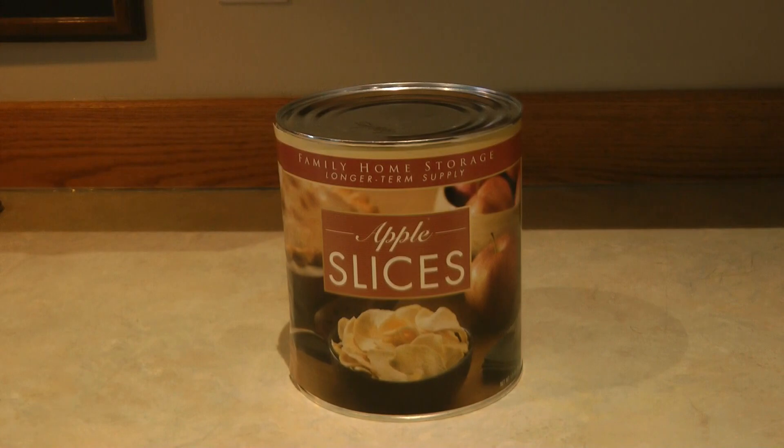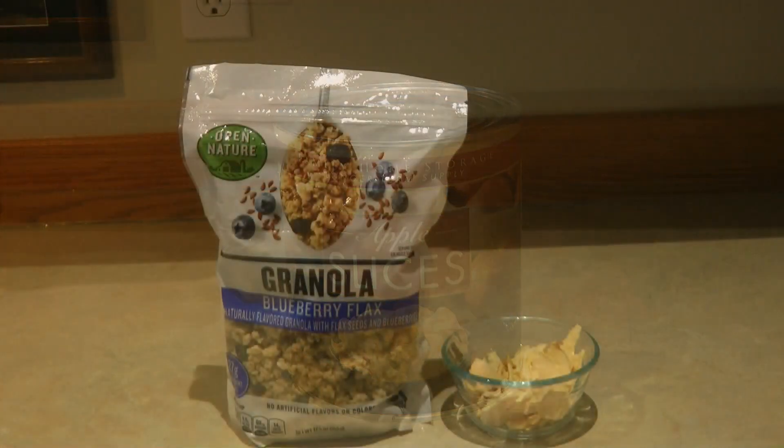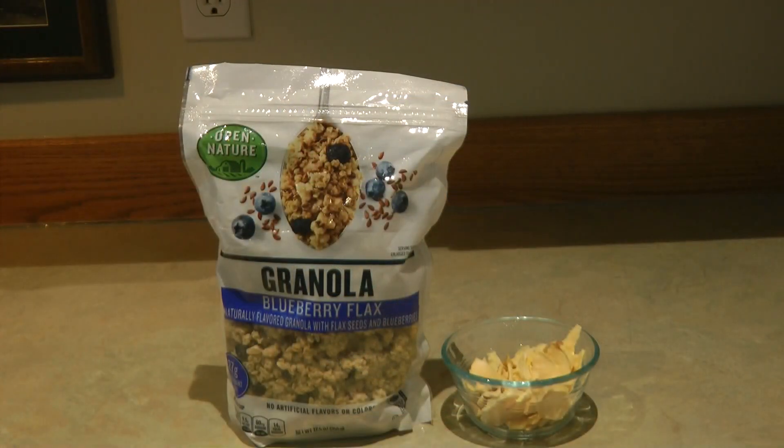Some simple ideas for how you could incorporate dehydrated apples from the LDS or Mormon Church: you could add them into some granola, or make your own trail mix with an assortment of dried fruit, granola, nuts, even chocolate chips or marshmallows — whatever you like in your granola.